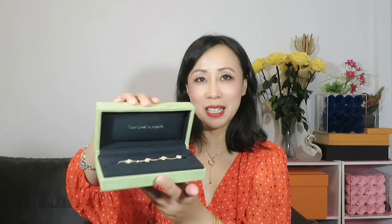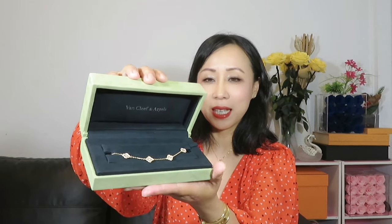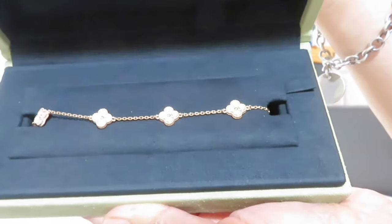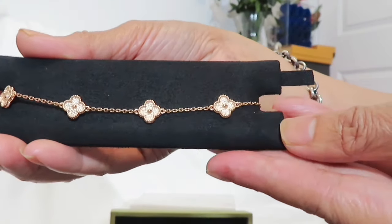Here it is — let me show you. It is the Van Cleef 6 multi bracelet. Let me give you a close look. This is the 6 multi in the sweet size.